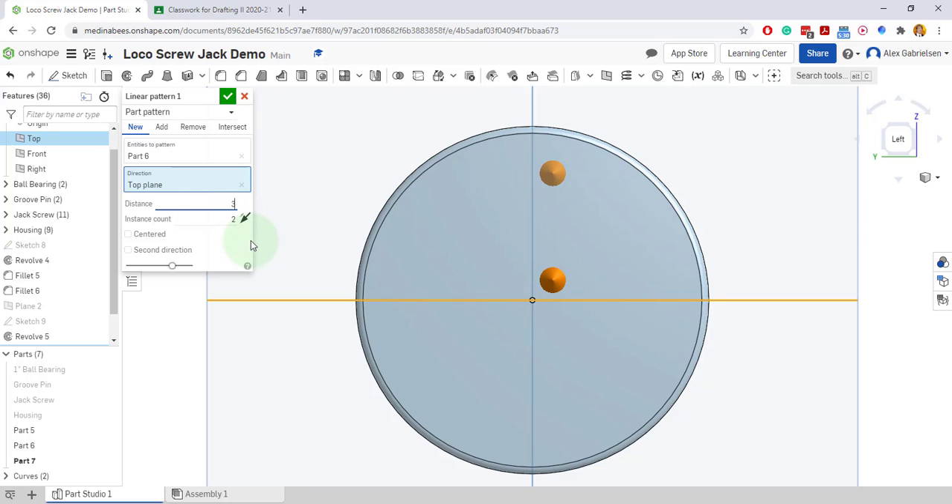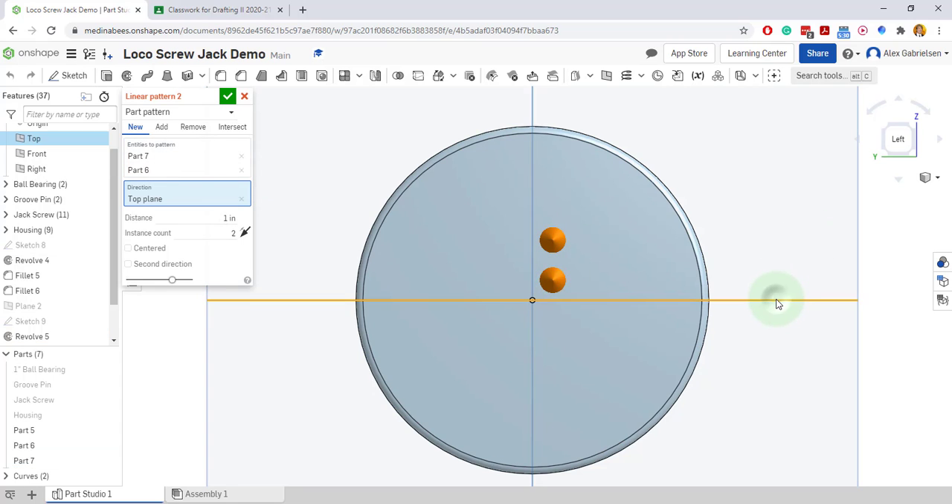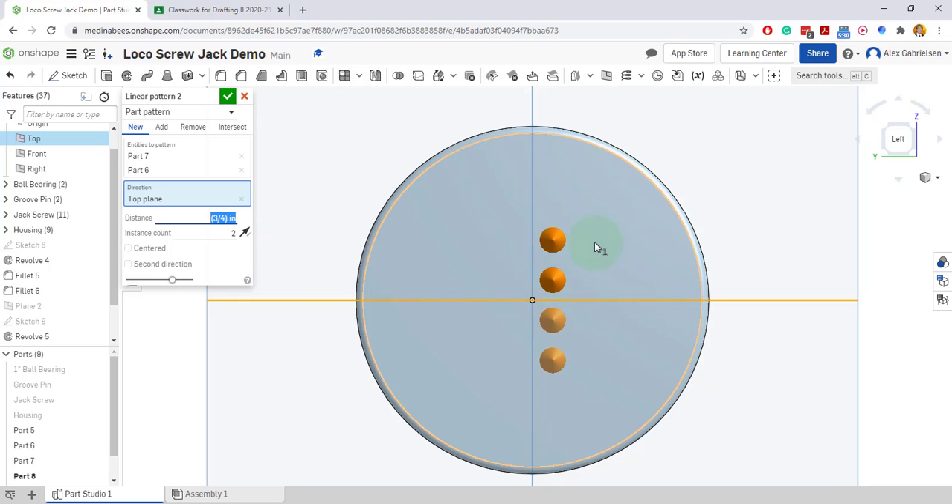The distance away should be three eighths — there it is. I'll accept that. Now I'm going to click this one and hold down shift and select the second one, and do my linear pattern again. This time I'm going to linear pattern them in the opposite direction below. It's not three eighths away — it's double three eighths, so it's three quarters away, because we're going from the original one up here three eighths, then three quarters for the new one. This is the base pattern for our block. I'll accept this.